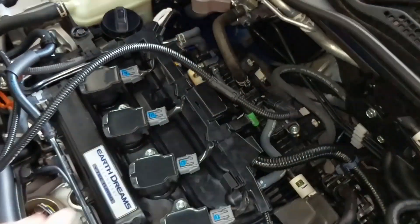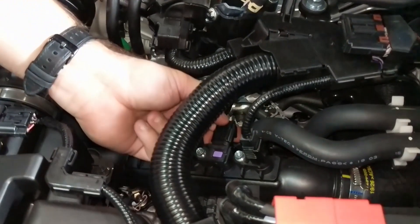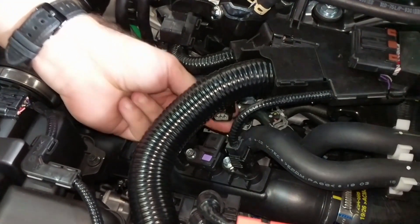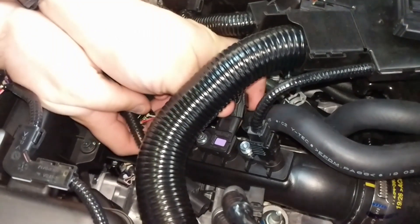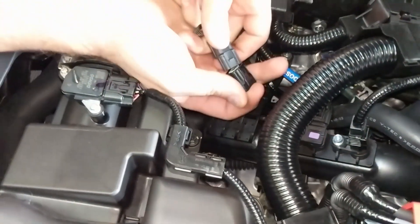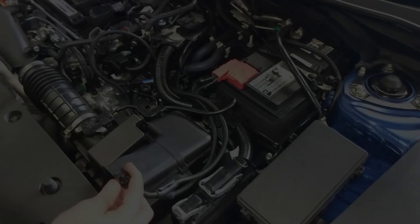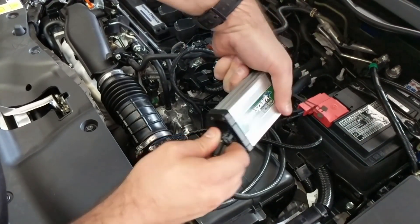Remove the boost connector by pushing down on its releasing tab, then pulling back on the connector. Connect our boost harness plug to the boost sensor, then connect the factory boost connector to the corresponding plug on the supplied wiring loom. Connect the unit to the wiring loom, then place it into the provided protective bag.